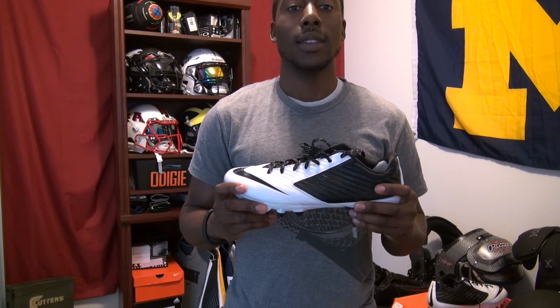This cleat is $99. You can get it from Nike or from a lot of various sports places — look online. I saw a few colors: a black base with white, blue, or red on the toe, and a white base with some other colors. Go ahead and check it out. If you like my review, remember to give me a thumbs up, share, subscribe, and I'll see you guys next time.